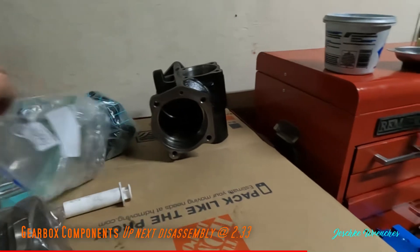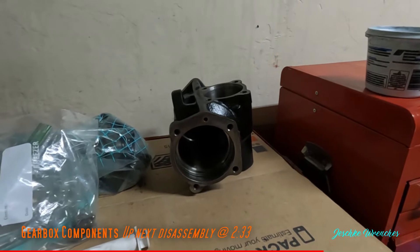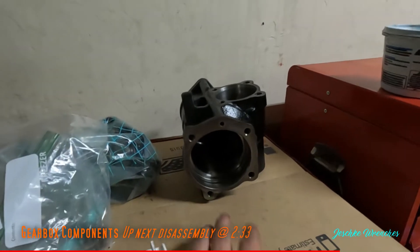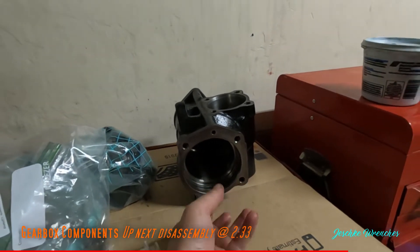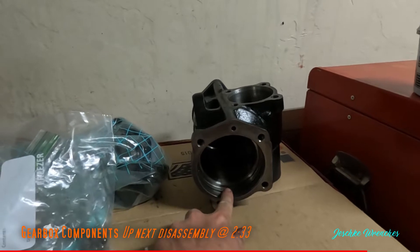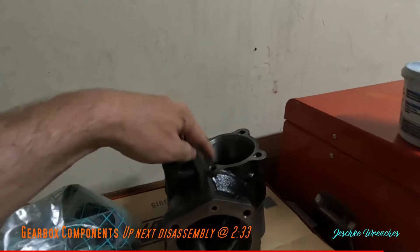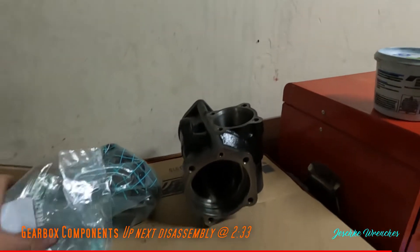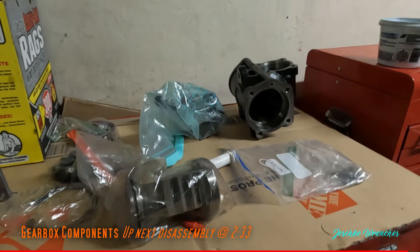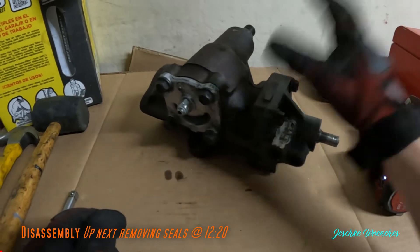Both of them are advertised as three turns stop to stop, and these are found in the light duty trucks. There are a number of rebuild videos for the Saginaw 800 gearbox, which some GM trucks may use, but that box requires you to set the preload on the piston end as well as the gear lash. This one you just adjust the gear lash and you're done.